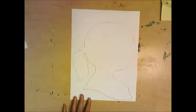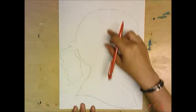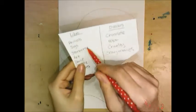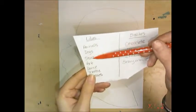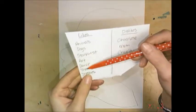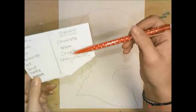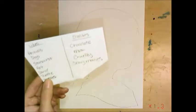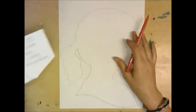Take your stencil off and inside this shape, I want you to draw items from your list of likes and dislikes. My likes are animals, dogs, Starburst candy, art, dance, theater, and dresses. I don't like chocolate, math, cruel people, being cruel to animals, or scary movies. Pick which ones you want to put in here — if you want to put them all in, that's fine.